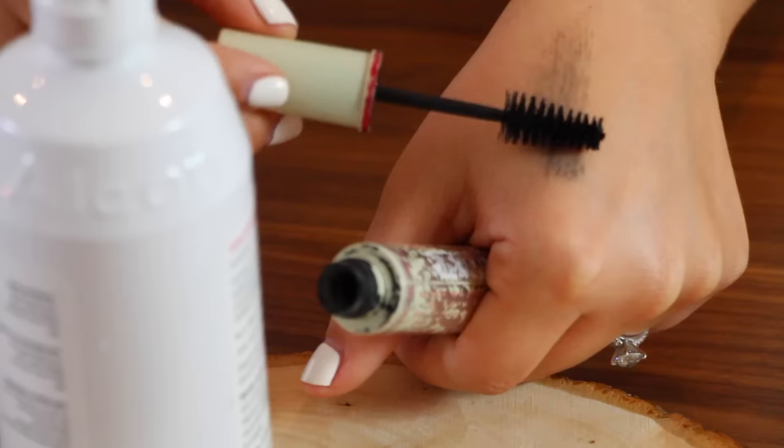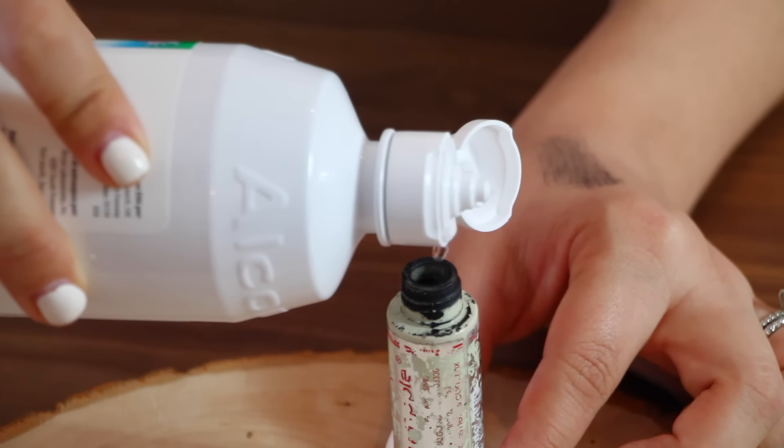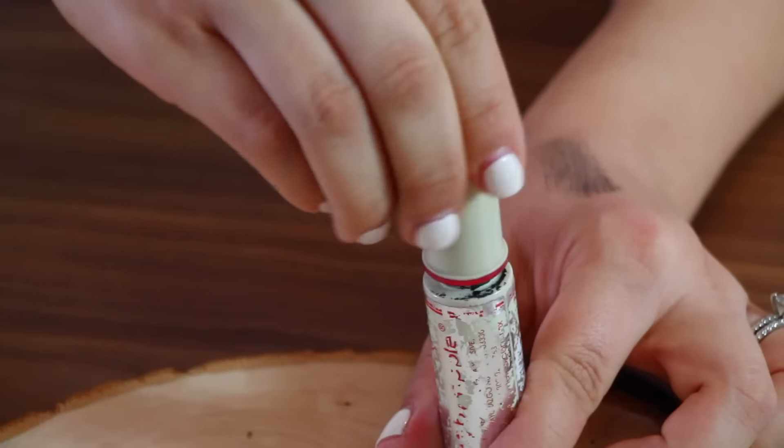Don't you hate it when your mascara gets kind of dry? For this next hack we're going to extend the life of our mascara by adding some contact lens solution.